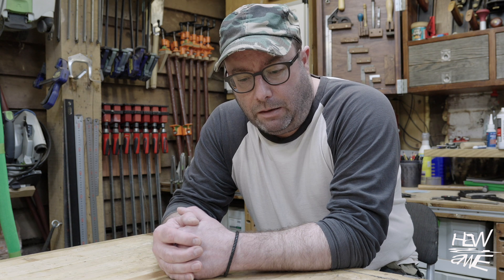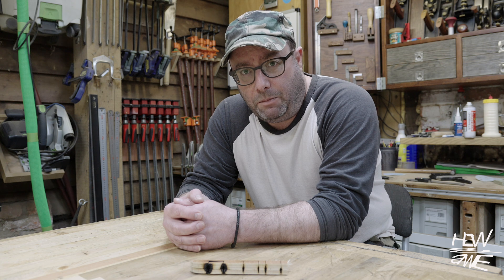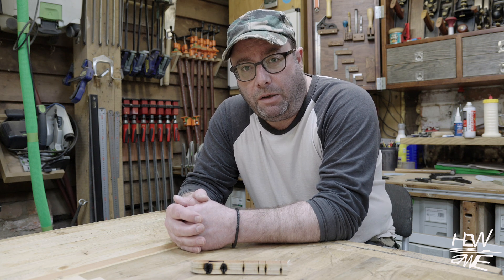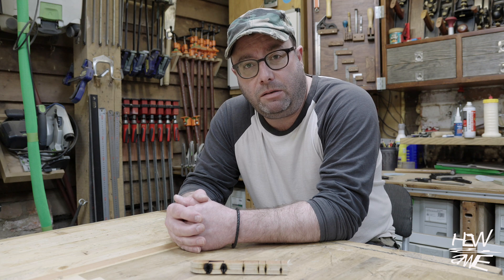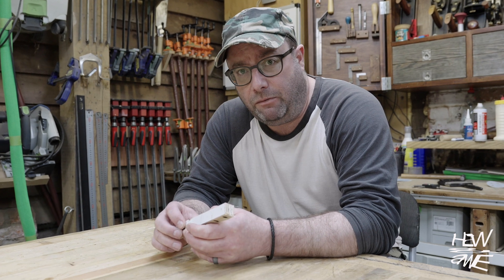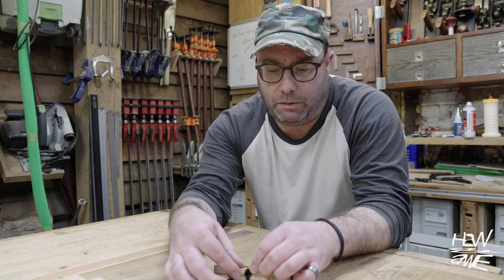Due to some camera technical difficulties, all of the footage of cutting the ply and MDF is not usable. Instead of filming it all again, I'm just going to explain what happened. With the 18mm MDF I tried all different combinations of speeds, power, and passes. For me, if something's not going to cut in a couple of passes it's not going to cut the mustard — with the MDF I got to 10 passes and it still hadn't cut through. With the ply I set the speed really low and full power and it burnt the hell out of it.